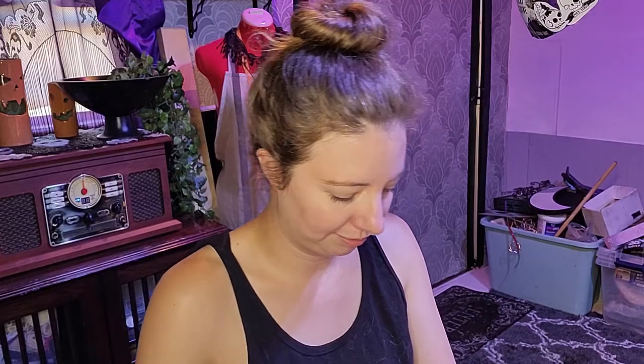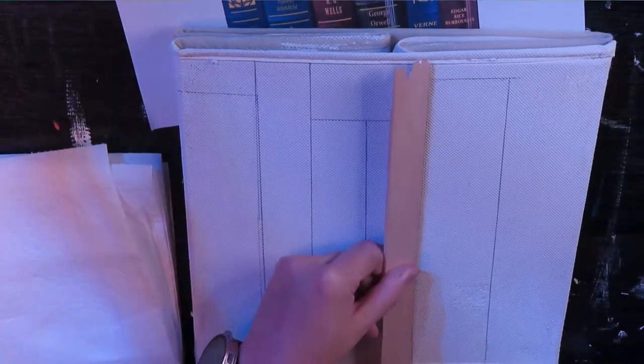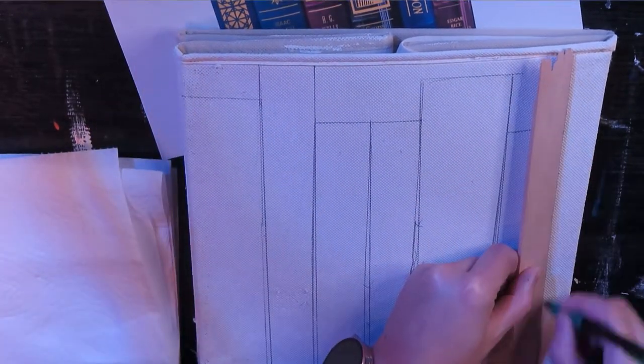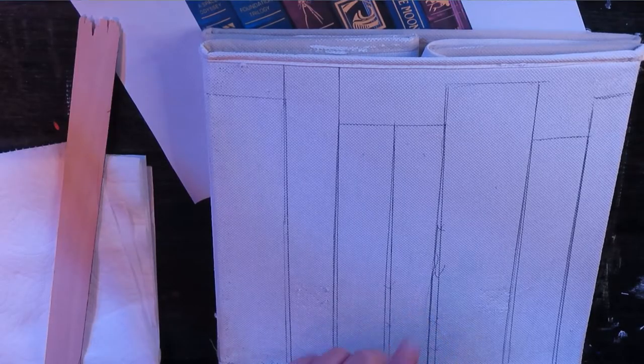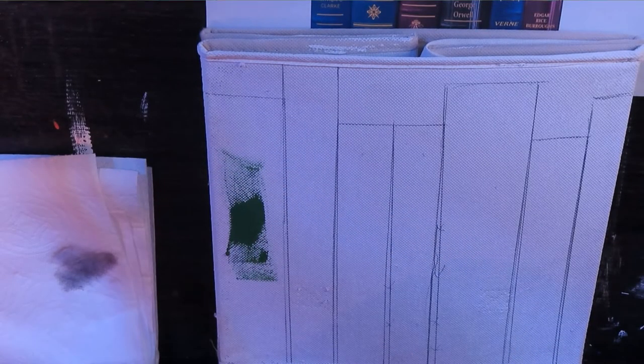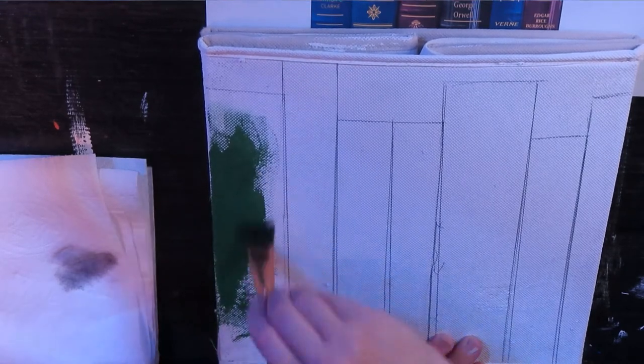Now we have all of our books drawn out — you can see where I messed up and stuff, but that's fine. We're going to start painting using regular old acrylic paint. For this first pass, we're looking for coverage and that's it. We're not doing any fancy painting — we're just trying to get all of the blocks one color, just trying to make sure it's saturated. We're going to try to stay in the lines, but again, painting is forgiving.